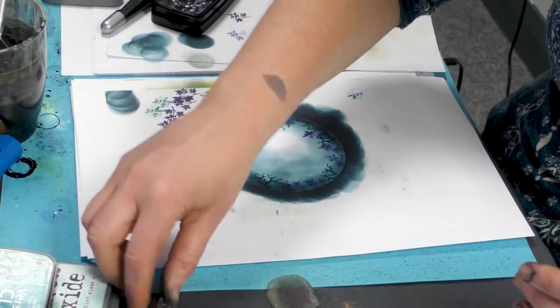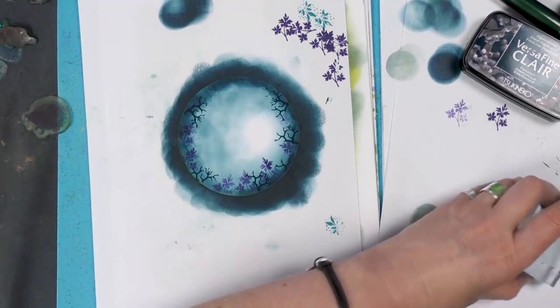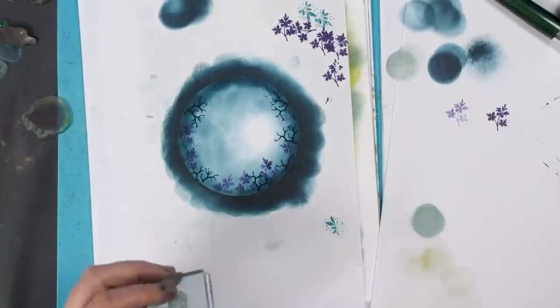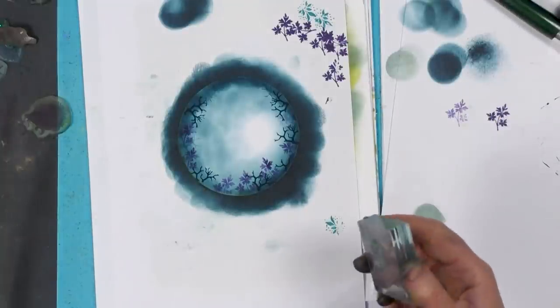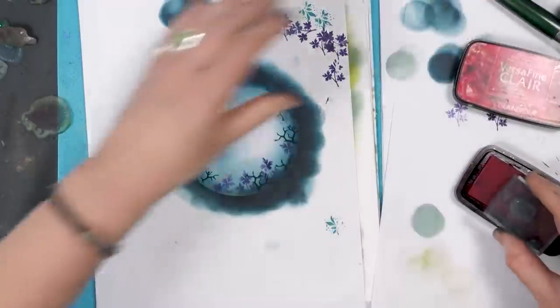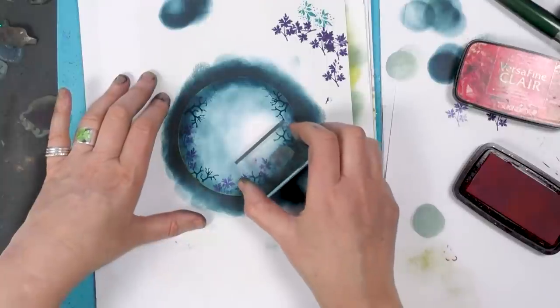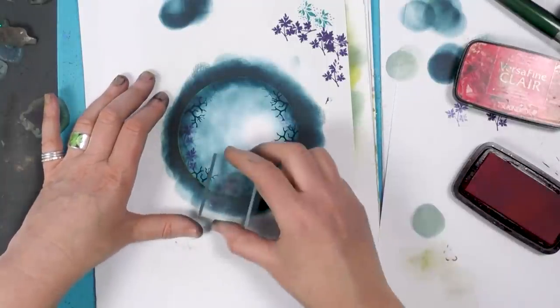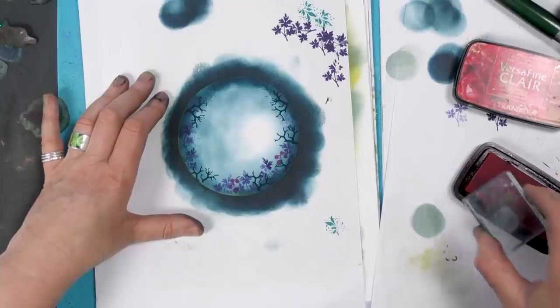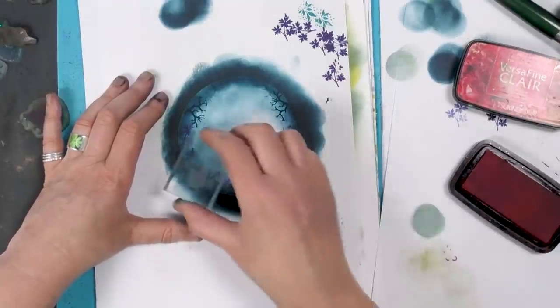And what else shall we put in? Maybe some little berries. So this time I'm going to ink up in Glamorous. Let's just pop a few berries about.